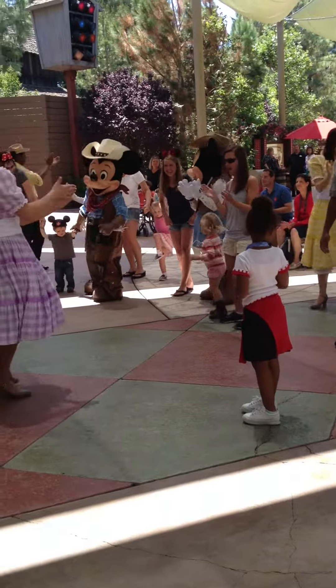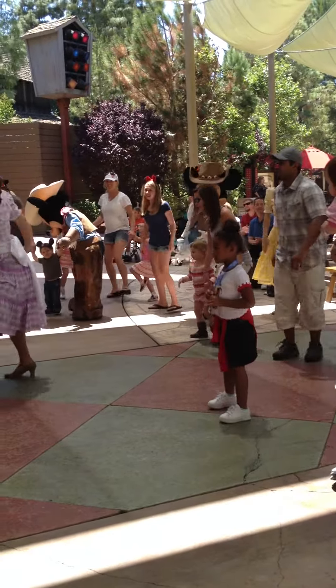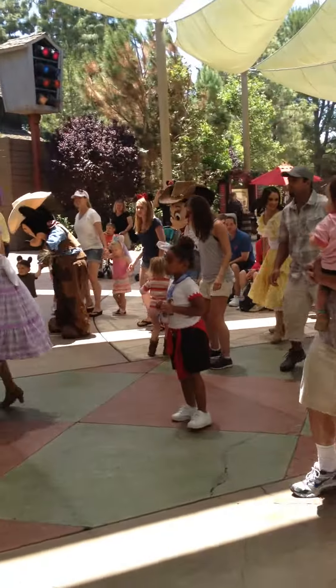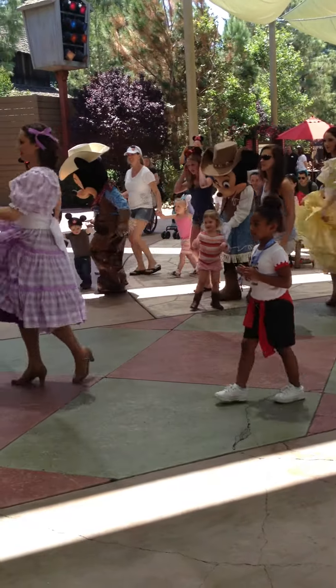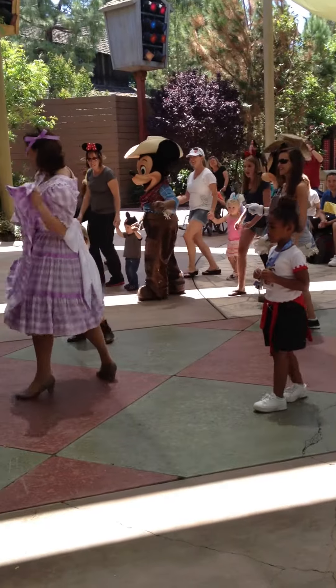Here we go, come on now — to the right, to the left, to the right. Now back it up, forward, back, and forward. Now we rock, now rock.